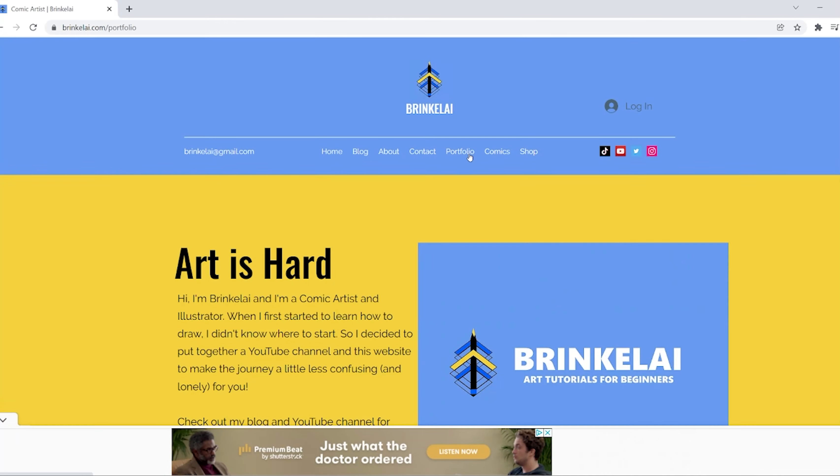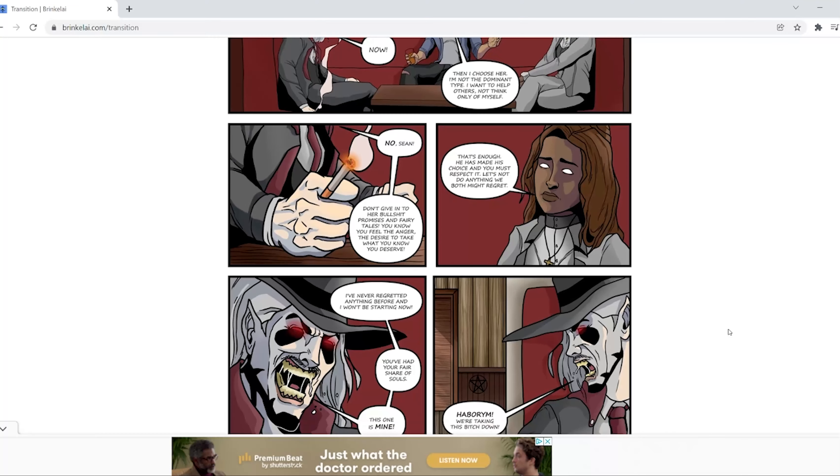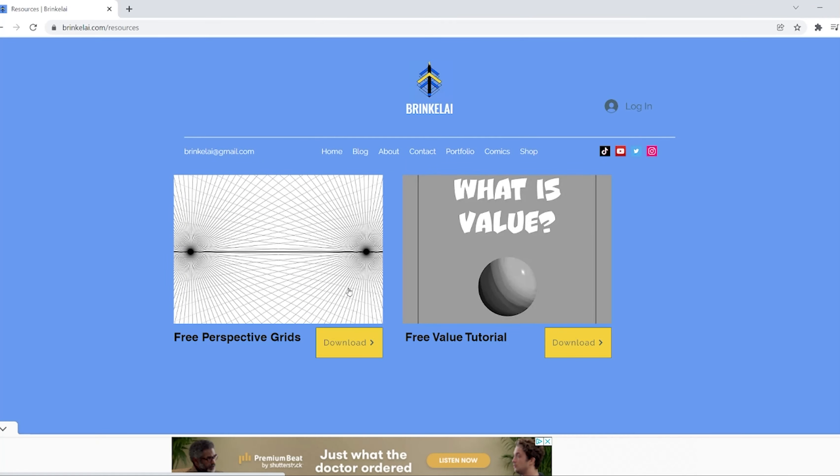Thanks for watching. Did you know I have a website? It's got my comics, illustrations, and my blog which is updated weekly. It also has free downloadable resources for beginners like perspective grids, tutorials on things like value, as well as my own custom brush pack — and they're free!